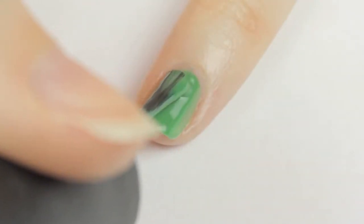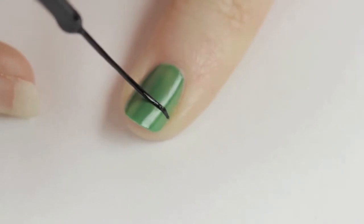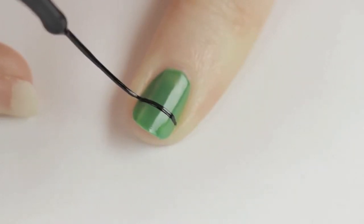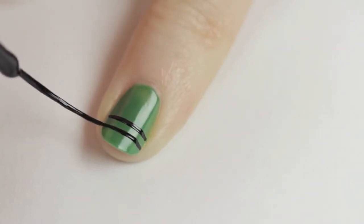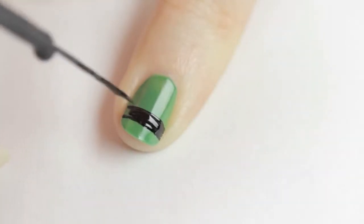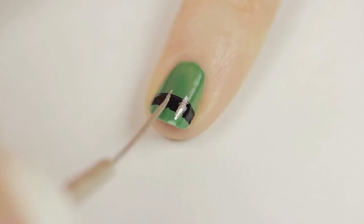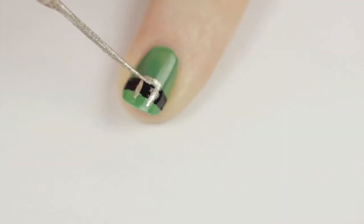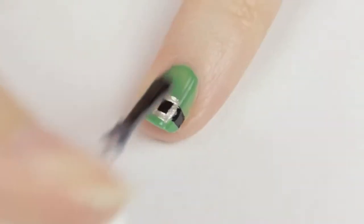Begin by painting your nail green. Next, use a black striper to draw two horizontal lines near the tip of the nail. The easiest way to do this is by keeping your brush still and slowly rotating your finger. Then fill it in. Use a gold striper to add the buckle — draw two short vertical lines and then connect two short horizontal ones. Finish off with a top coat.